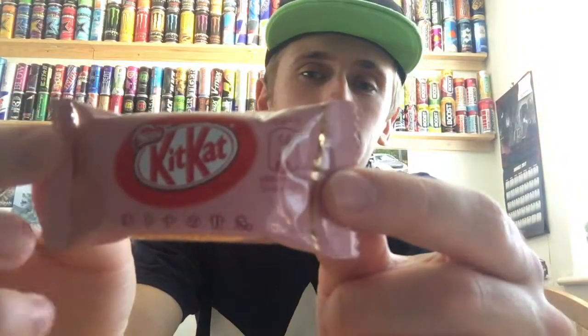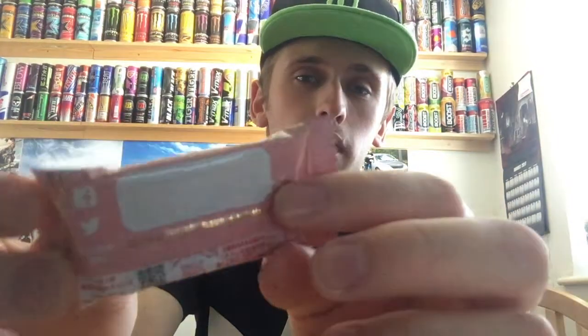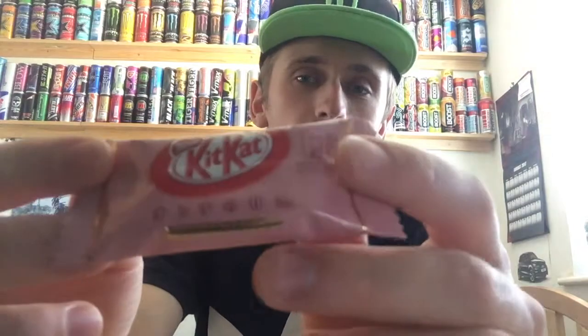Closer look at the packaging — most of the packaging is basically pink, and then we have a variety of stuff and a nice shiny foily gold, which looks fairly cool to be honest. Shiny gold, you know, looks always cool on anything. The rest of the packaging is in Japanese, so I have no idea what anything says, so we'll get straight into it.